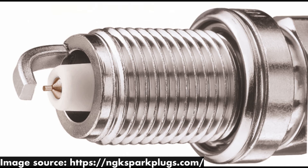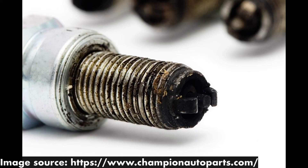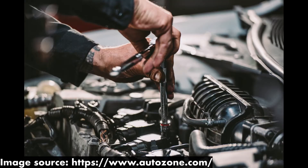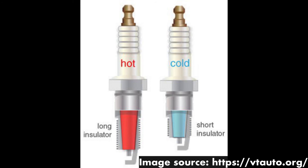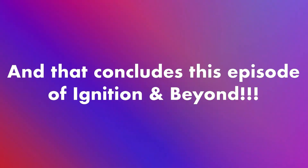Any more than this and you risk running into engine knock and damage. Any less and you may see excessive carbon buildup, misfiring, and a decline in the health of your engine. Therefore, when replacing or upgrading your car's spark plugs, it's very important to do your research and select spark plugs with the ideal heat range in order to preserve your engine's reliability. And that concludes this episode of Ignition and Beyond.